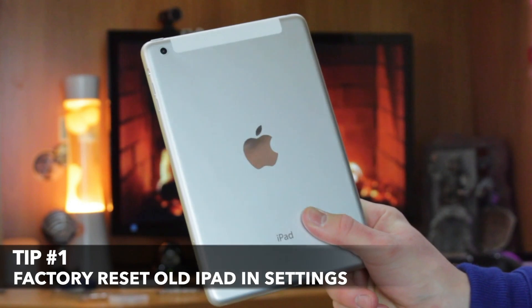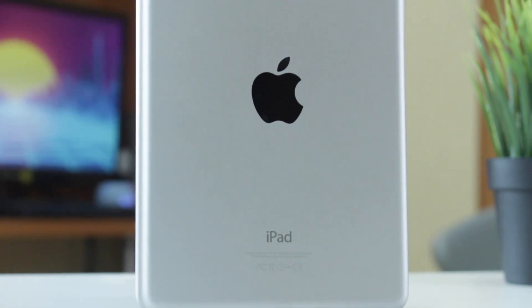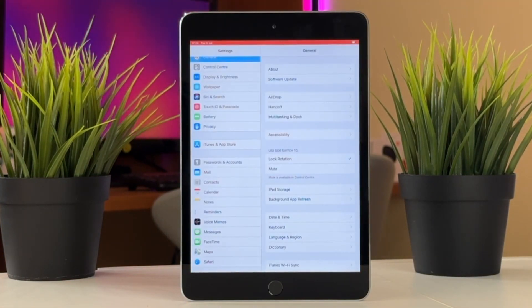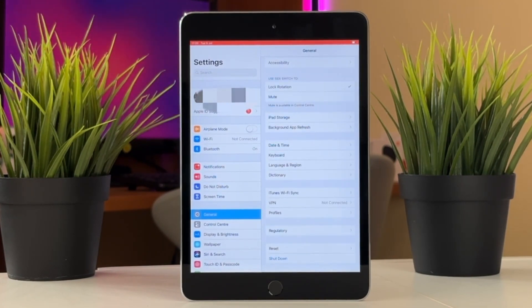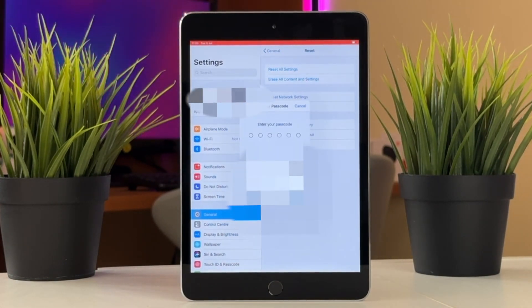For the first method, we'll need to use the default Settings app right on our old iPad to refresh all the components of the iOS operating system right on our device. Simply launch Settings on your iPad, then tap General and choose the Transfer or Reset iPad option. Here you need to find and tap on Erase All Content and Settings, then proceed with entering your screen passcode from the device to confirm your action.